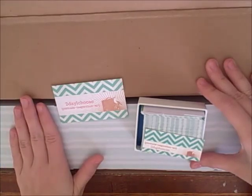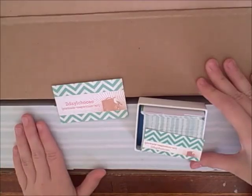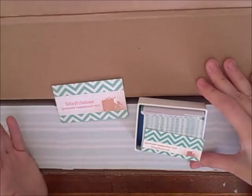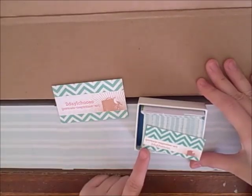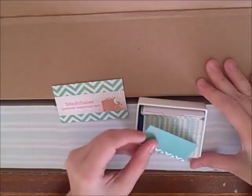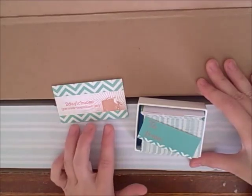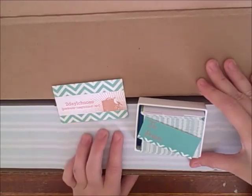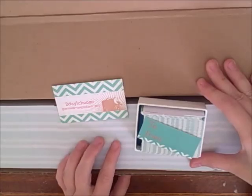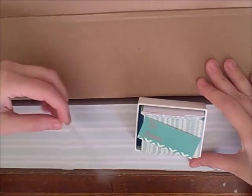Definitely see a proof at least the first time, because if they come quickly but they're incorrect or everything is crooked, you can't use them anyway and you'll have to start over. I'll continue to order Moo mini cards because I love the color and I love using them as gift tags. And I'm also going to continue ordering from Jukebox Print for my regular business cards because it's very affordable, and with a few adjustments I think I'll get the color just right.